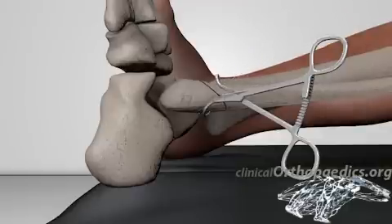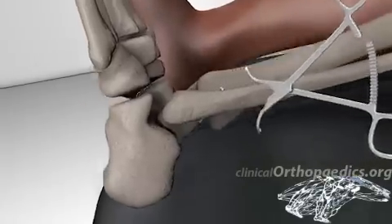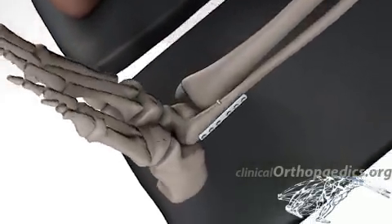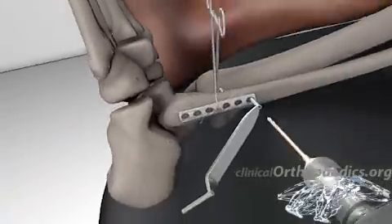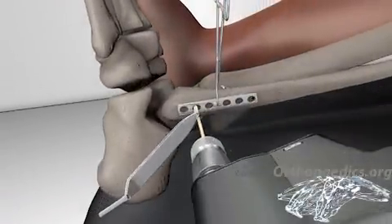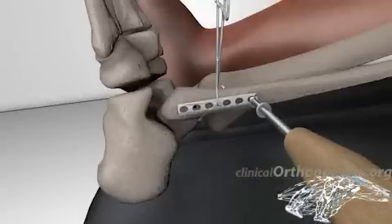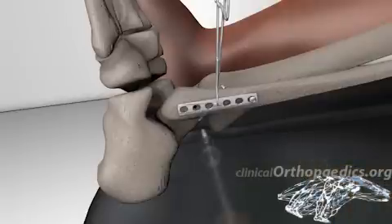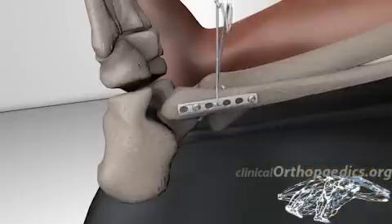The length of the screw is then measured and the screw inserted. Rotational forces are neutralized with the lateral plate by inserting the screws eccentrically through the drill holes. Compression across the fracture plane can be achieved without the lag screw.